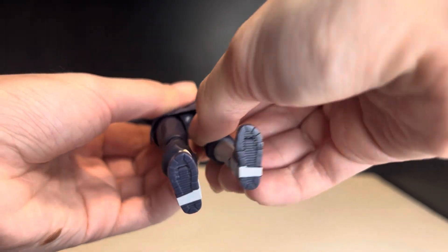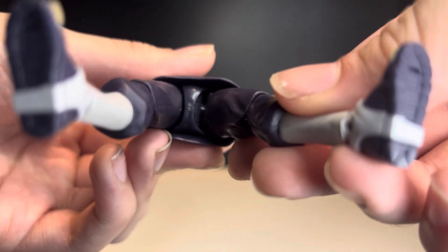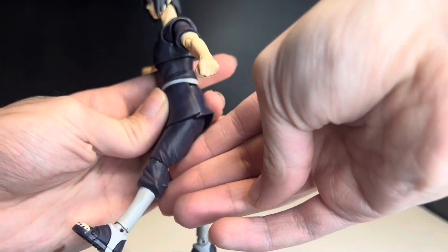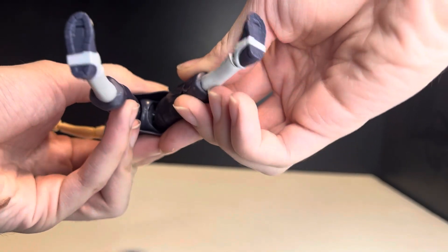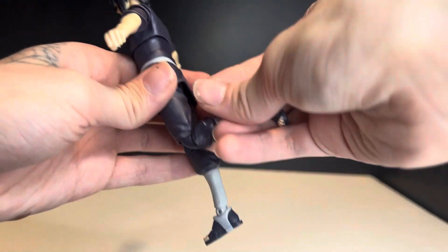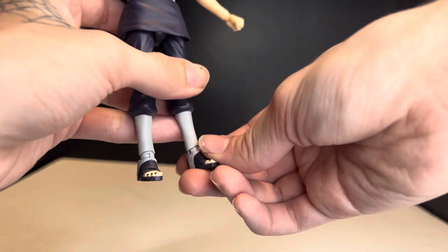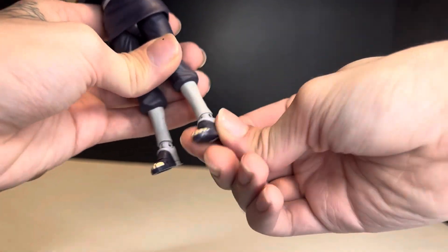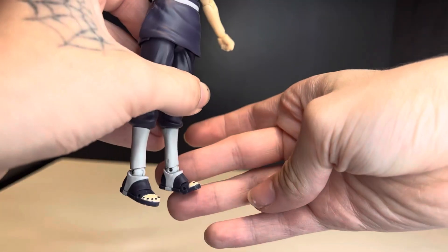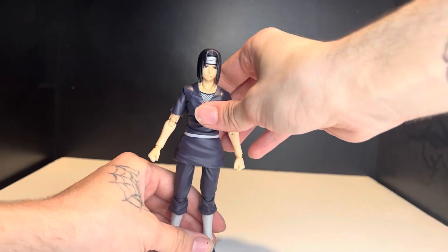The legs are on a drop-down hinge — this is the old style of Figuarts. You drop the leg down and bend it up; it only goes up about that far and back about that far. He has a double-hinge knee, and the foot goes down and up about that far. There's some rotation at the foot, a weird ankle pivot, and a toe hinge that goes up and back down.